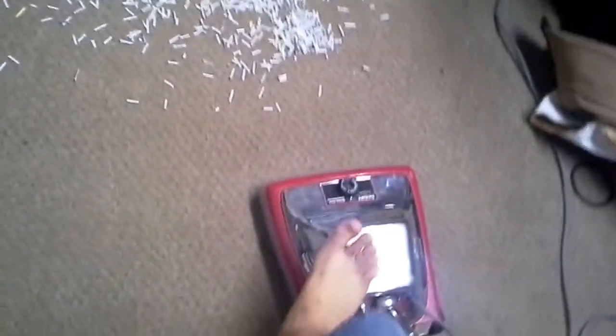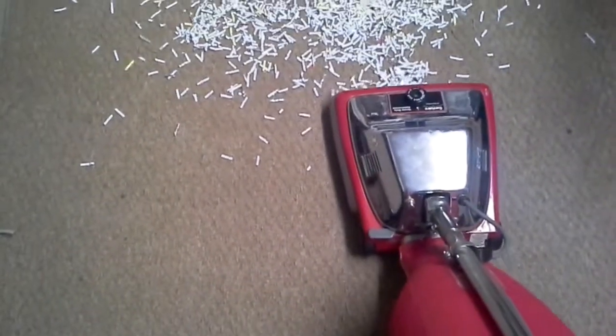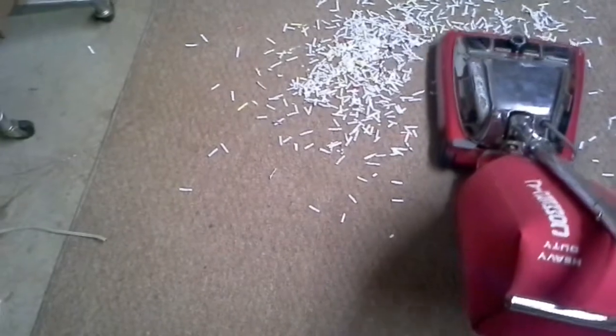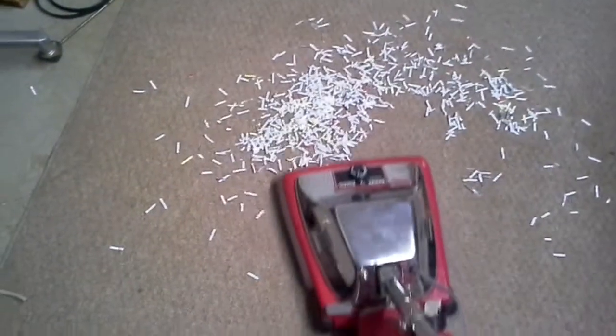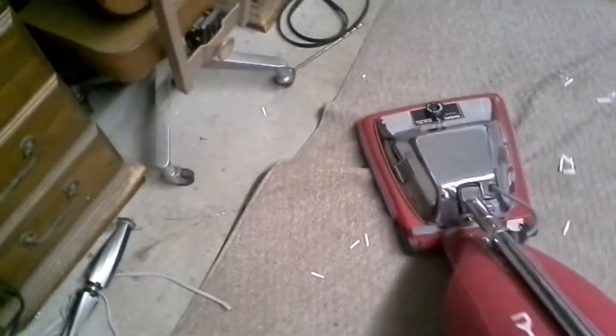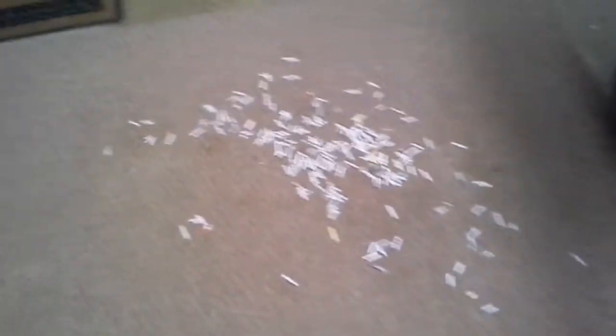Well yeah, it does have a bottom bearing. Anyway, here we go, we're gonna do the test here and see how well this picks up. It does grab the carpet, but it's just a thin rug.